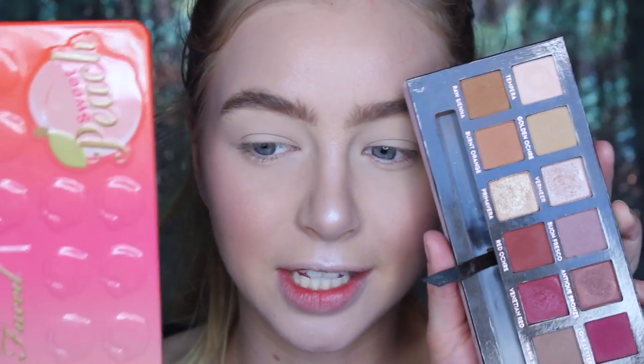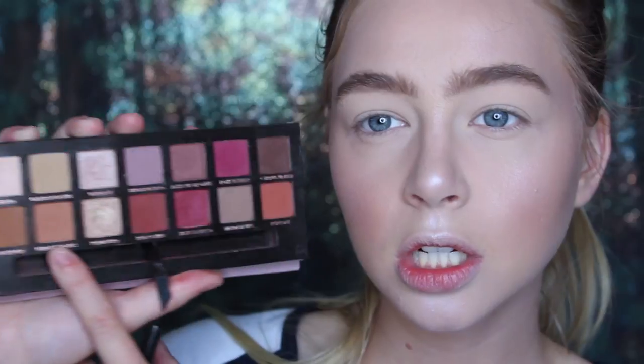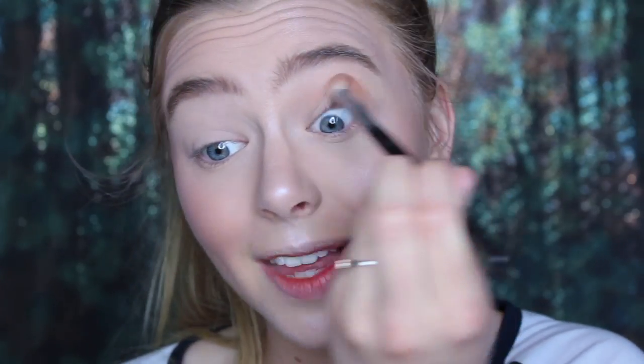I got this palette and the Sweet Peach palette basically at the same time, and I thought I would use the Anastasia one way more, but to be honest I pick the Sweet Peach up way more. First brush I'm taking is my Morphe M441 and I'm going to switch to my left hand and go in with the shade Burnt Orange. This is going to be interesting. I feel like other people are so much better at this than me — I was watching some of these tutorials and it doesn't look that hard, but this is literally so difficult. It's probably all going to look super choppy and unblended, which is not okay. But before I get too out of control, I'm going to highlight my brow bones so I know where to stop.